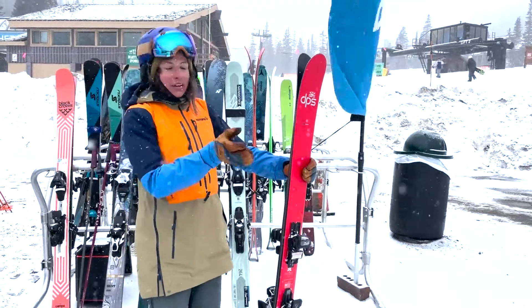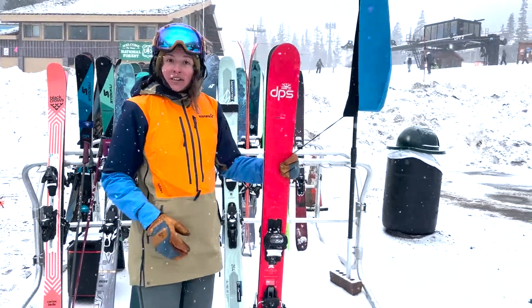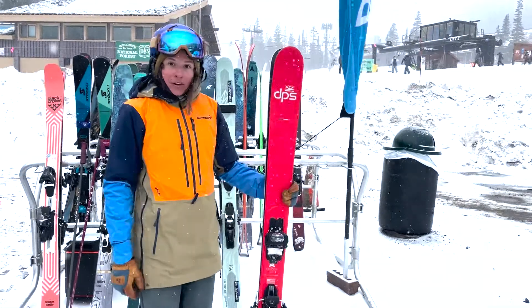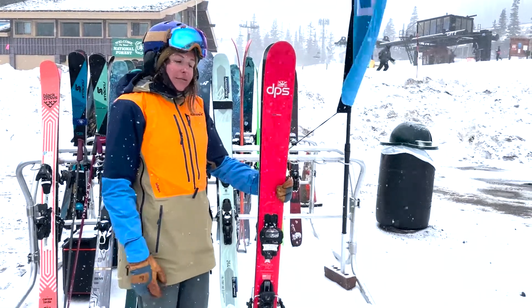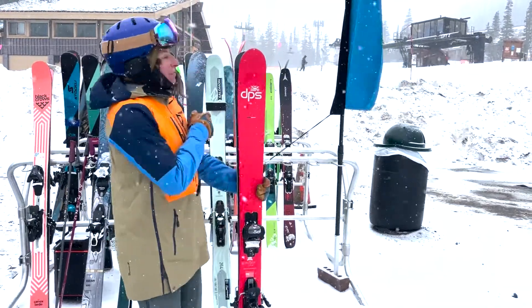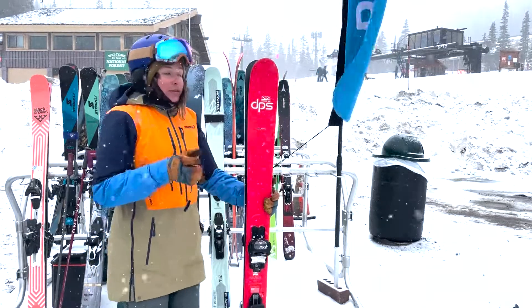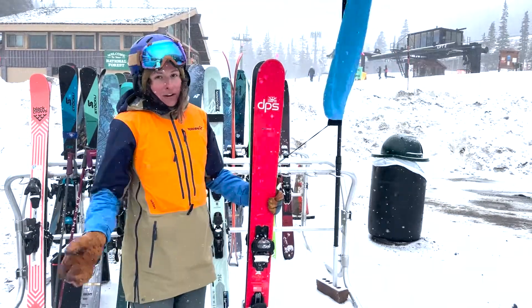Holds that edge really nicely and makes a really beautiful carve. It's still pretty easy to release in the bumps and stuff like that. It's not terribly unforgiving, especially since it's fairly lightweight. I've skied this in a variety of conditions before, but I finally got to test it out on some firm snow and it held down really well. Stayed really smooth on the firm stuff and really fun to carve with.